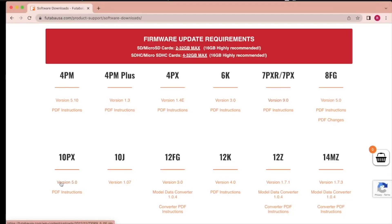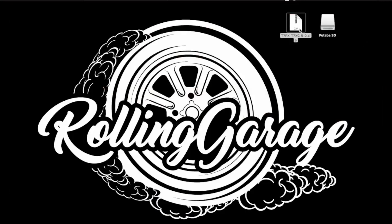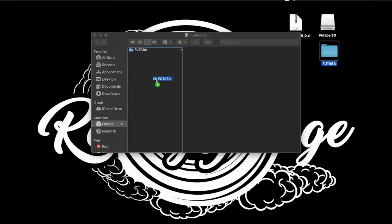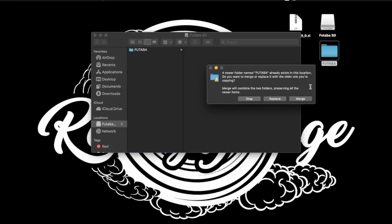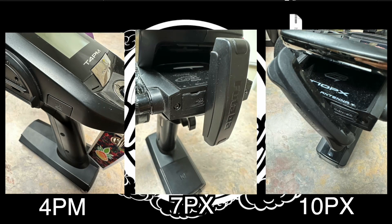We're going to start with the files for the remote. Click on the newest version for your remote and download — I'll do the 7PX for example. After that's done you have the zip folder. Extract that and you'll have a folder labeled Futaba. Futaba was nice enough to put all the files in the correct folders already, so all we need to do is take the Futaba folder and copy it onto the root of the SD card. If you already have update files on the card and folders overlap, it will ask if you want to replace the files. If you're not going to use the update files again you can overwrite, but I'm going to select merge to keep all the updates on the card.